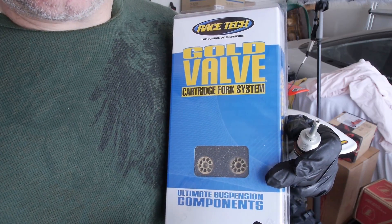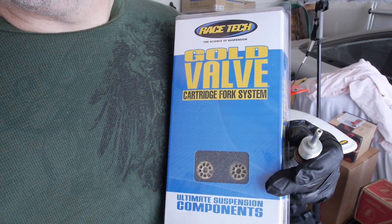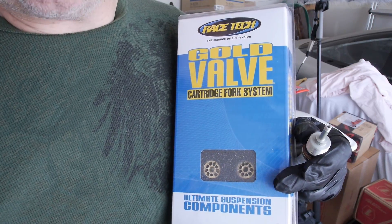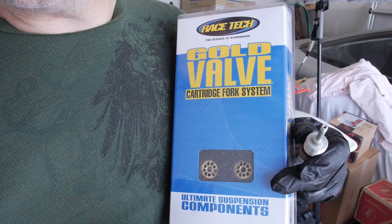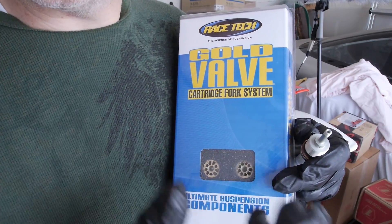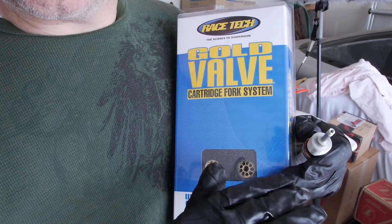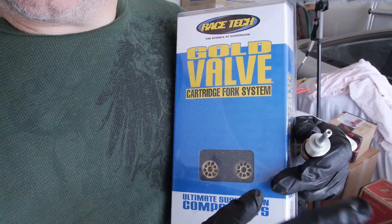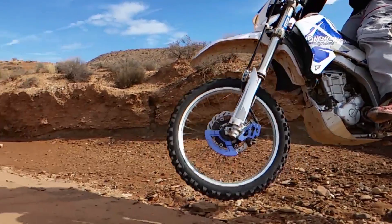For trail riding, hare and hounds, and enduro riding, I like the two-stage setup. I'm not a fan of the three-stage setup because I can never seem to make it work well. The most I'll do is a two-stage stack. The goal is that the initial travel will be more plush, and when he takes big hits or drops, it'll blow through that first stage into the second stage and firm it up so he doesn't bottom out as easily.